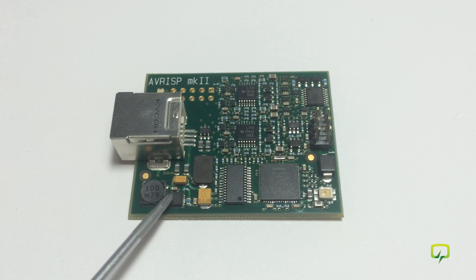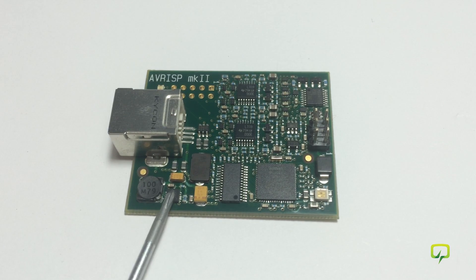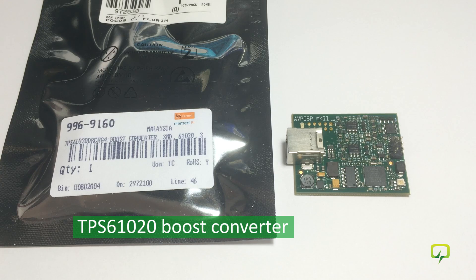It is a boost converter from Texas Instruments, and right now when I connect the unit via USB I trigger the current protection on the USB port, so I can only imagine this chip is somehow shorted now. I searched the internet for info and schematics on this programmer, and from what I could find that chip is the TPS61020 boost converter from Texas Instruments.